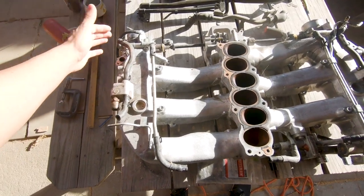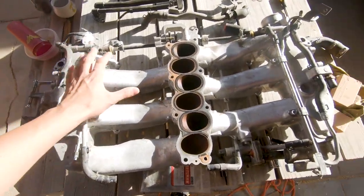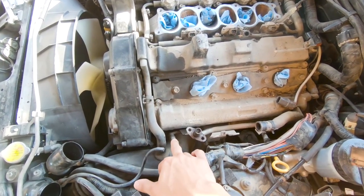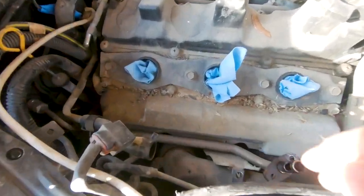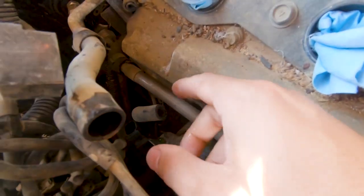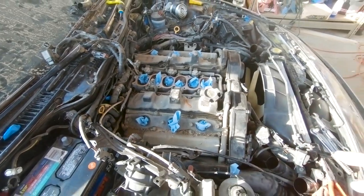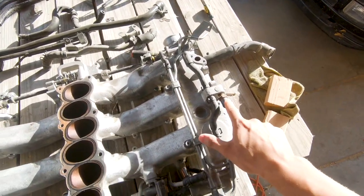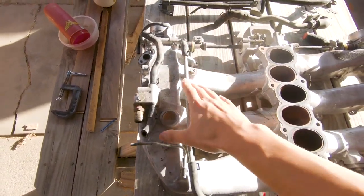These water lines under the plenum go into the throttle bodies — I don't know if they're supposed to cool them down or whatever — but a lot of people remove them and it makes it easier to take the plenum off next time. The water line comes from the turbo and it'll end up going in there as one line. There's another water line down here that I actually cut since I wasn't able to get it off the plenum. So that's the water bypass — or plenum water line delete. We still need some lines, but the hard lines under the plenum can go, which makes things easier.